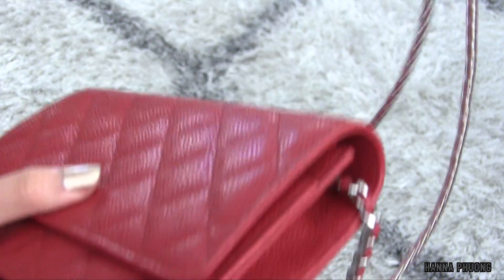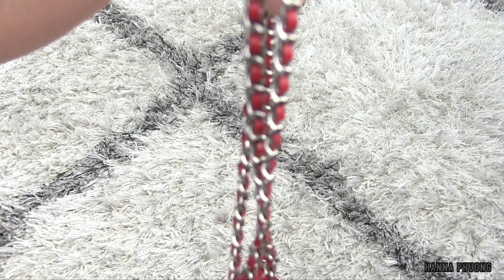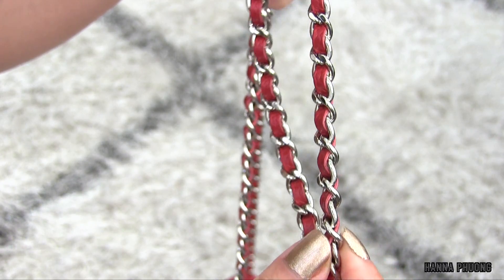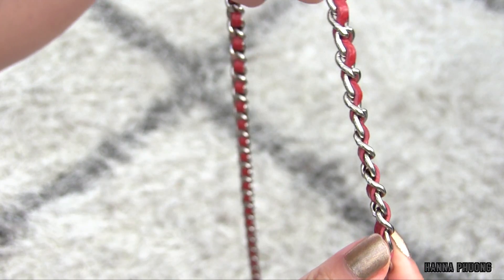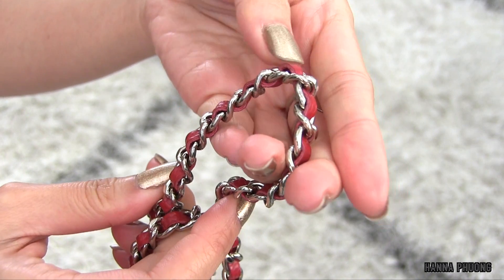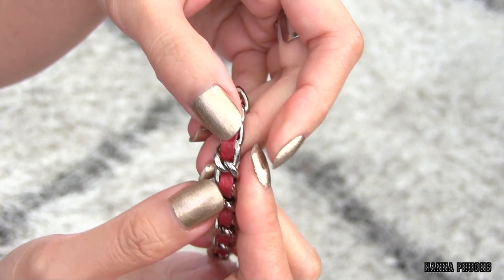And here's the chain — the chain has a little bit of color transfer too. There you go, it's a little bit darker than before, right here.